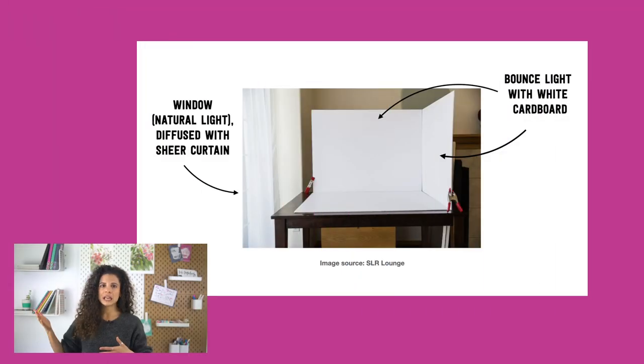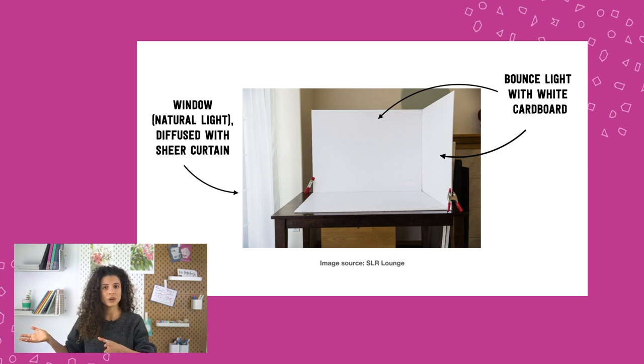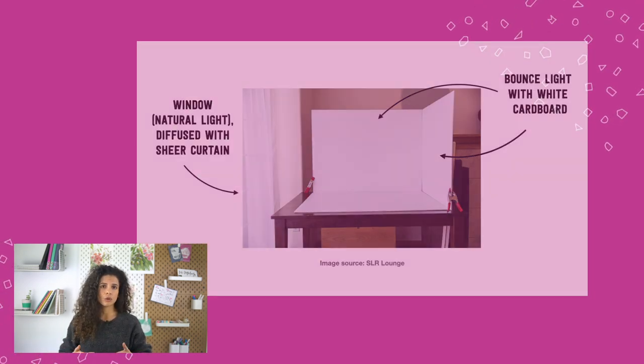Natural light, when done well, gives you the most natural-looking pictures with beautiful results because it has a neutral color tone. If you have a big window, a table to put in front of it, and some white cardboard to bounce the light and get rid of harsh shadows, this can be a great setup. The problem is you might not have the perfect conditions — maybe you don't have the right window or the weather is too cloudy. Natural light is free and wonderful, but it's harder to control and can change quickly, making it difficult to take consistent shots.